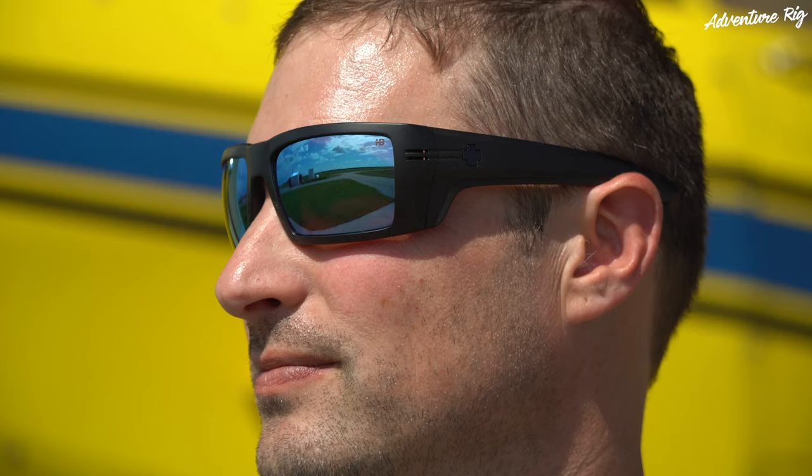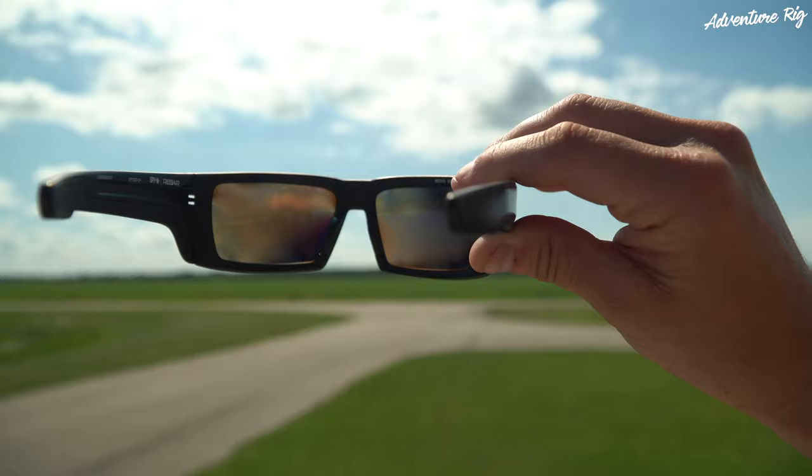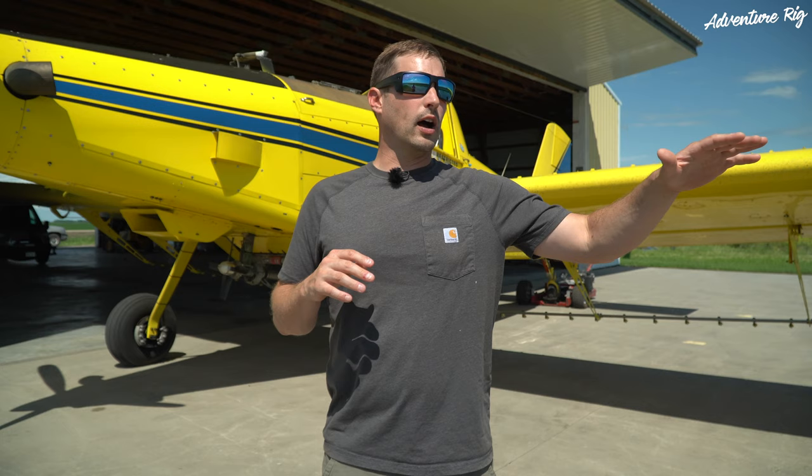Spy has me covered in this department with the Rebar. These are a matte black frame, but it's the lens I really want to talk about. This is their Happy Boost lens — specifically the bronze polar ice blue spectrum mirror. The Happy Boost lens provides super vivid color and contrast, as well as 99 percent polarized efficiency, which is going to help with glare coming off flat shiny surfaces like water or snow, depending on the activity.